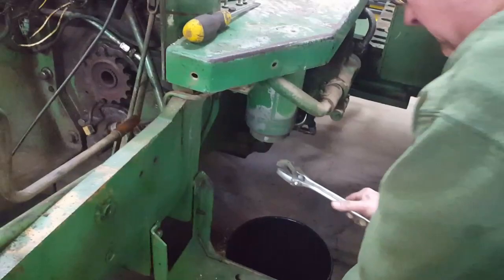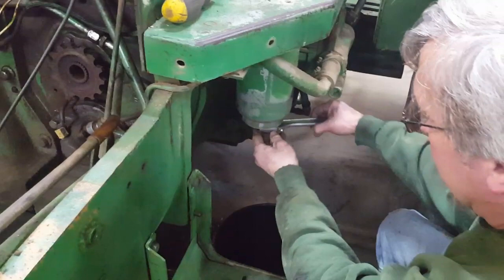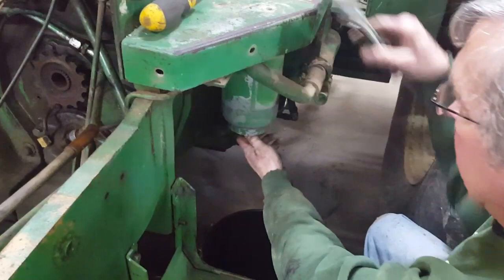One thing you want to be ready with is enough buckets, because the hydraulic system on these is gravity-fed. When you take the bottom off this filter housing, everything in the reservoir is going to come out. So get your wrench on the bottom there and spin it, just like Alan's doing.